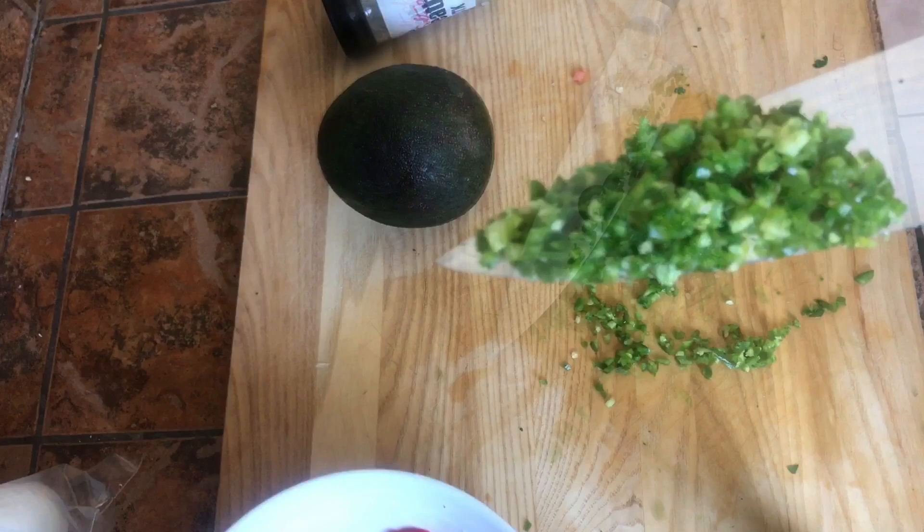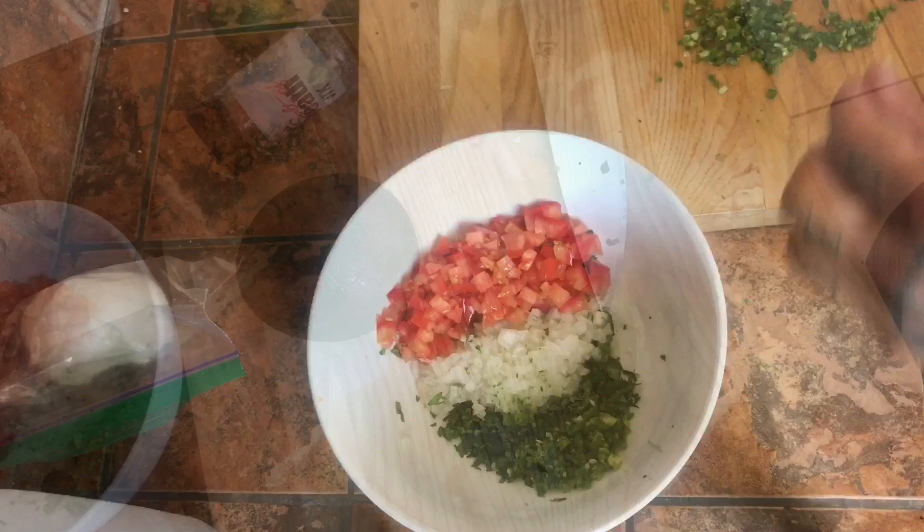I like to try the jalapeño before we put it inside of our guac, just to know what we're working with. Woo! That's a spicy one. We're not going to put too much. Beautiful — in the bowl she goes.